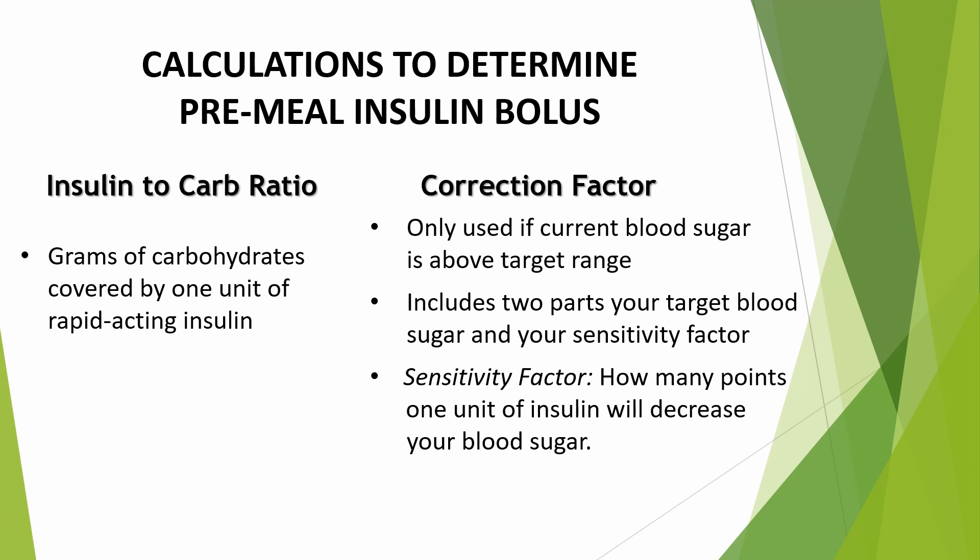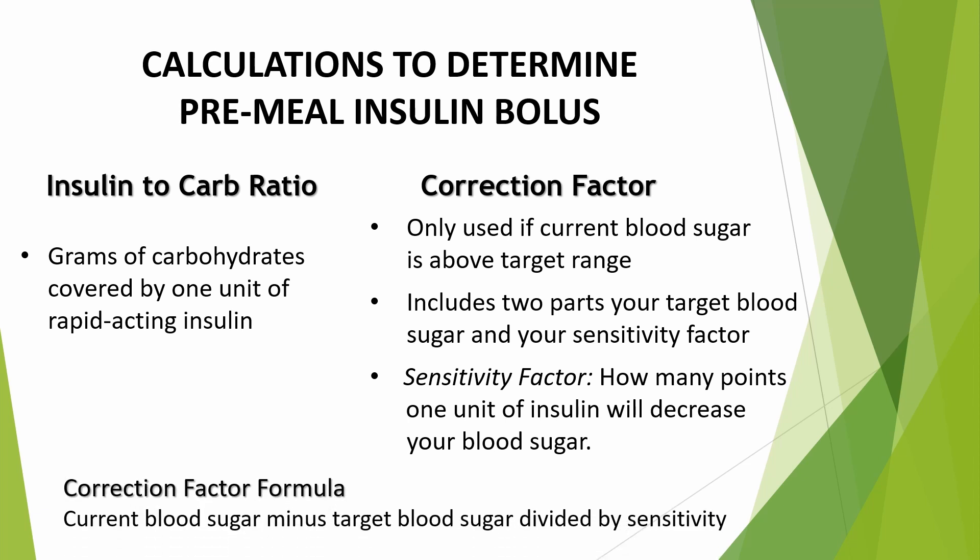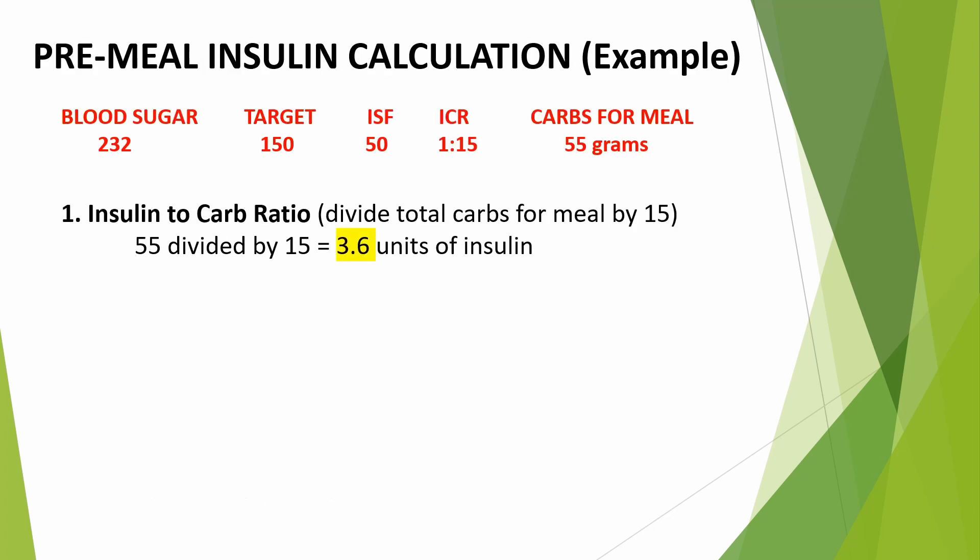Three calculations will determine your pre-meal insulin bolus. First, use your insulin-to-carb ratio, which is the number of grams of carbohydrates covered by one unit of rapid-acting insulin. Second is the correction factor, which is only used if your current blood sugar is above your target range. It's calculated using your target blood sugar and your insulin sensitivity factor — how many points one unit of insulin will lower your blood sugar. The sensitivity factor is provided by your care team. The correction factor formula is: current blood sugar minus target blood sugar, divided by your insulin sensitivity factor. Let's look at an example: the meal contains 55 grams of carbohydrates, and the insulin-to-carb ratio is 1 to 15. 55 divided by 15 equals 3.6 units of rapid-acting insulin needed for those 55 carbs.